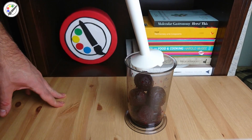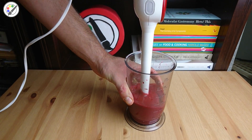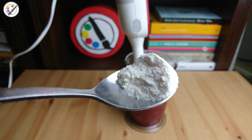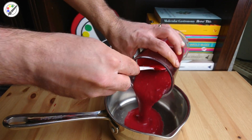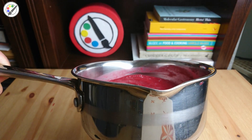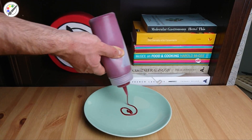Add 1% of methylcellulose — here we have 300 grams of beetroot puree, so 3 grams of methylcellulose. Disperse it well, put in a pot and bring it to the boil. After that you want to store it in the fridge until below 4 degrees and then you're ready to use. Note that it's completely liquid at room temperature.